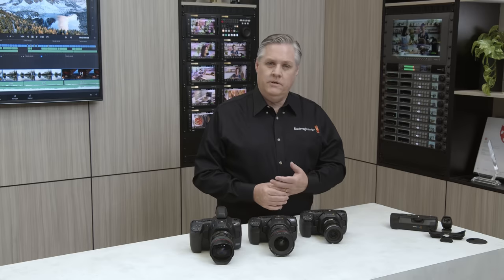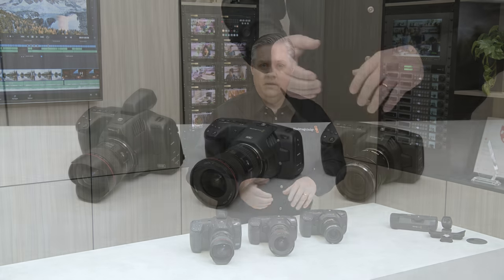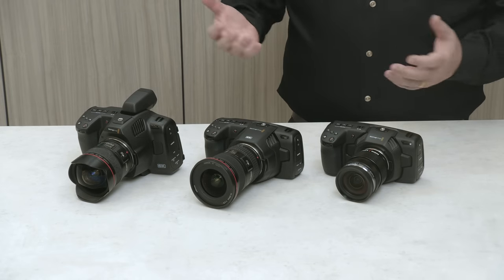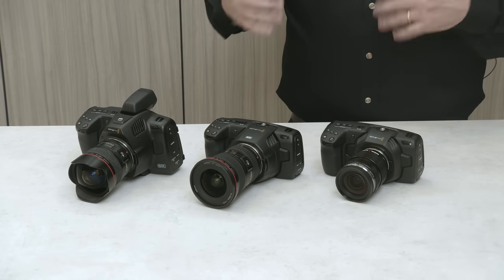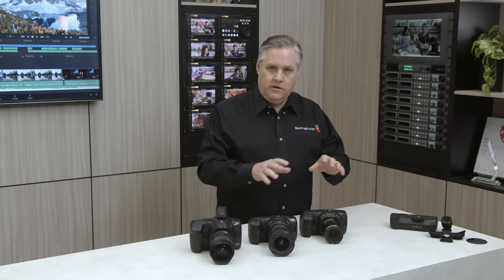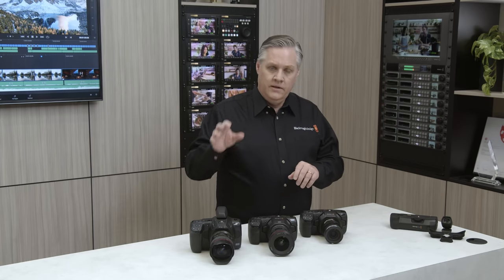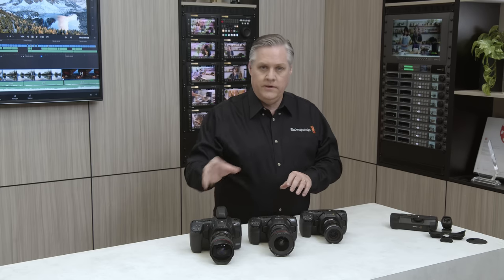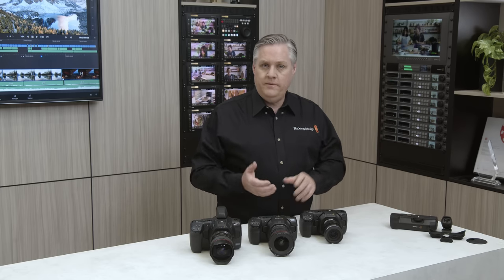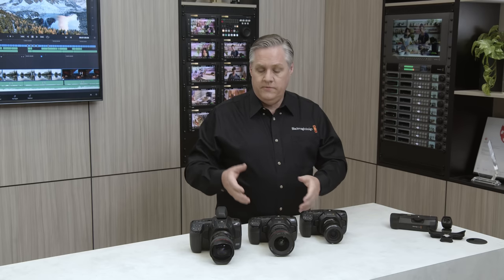Now I want to talk about the Blackmagic Pocket Cinema Camera family. There's such a great range of cameras. The latest model we introduced was the 6K Pro model, and it's been popular because it had a lot of really advanced cinema camera features. But we felt that the standard 6K model really needed an update. Originally it was derived from the 4K model, but we wanted to move technology from the 6K Pro model down to the 6K model — and so we've done that. We have a new 6K model that replaces the current 6K model, but it's derived from the 6K Pro.